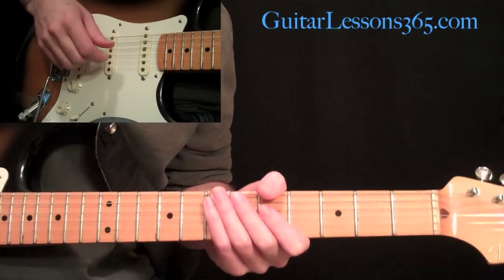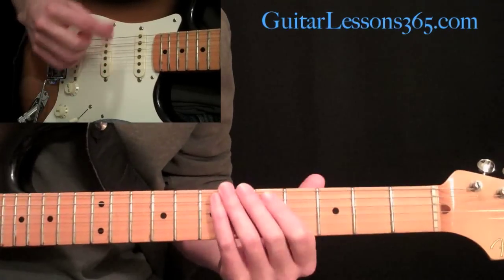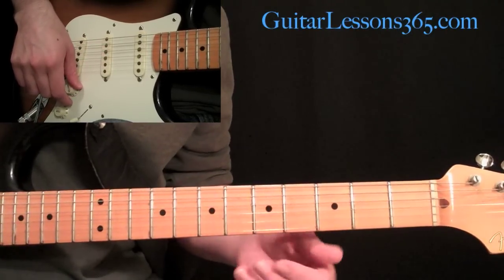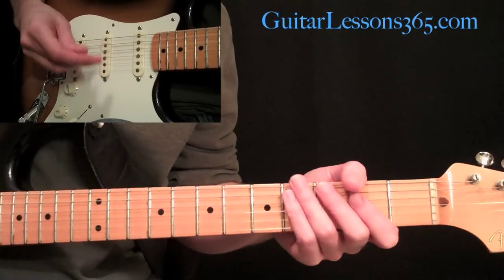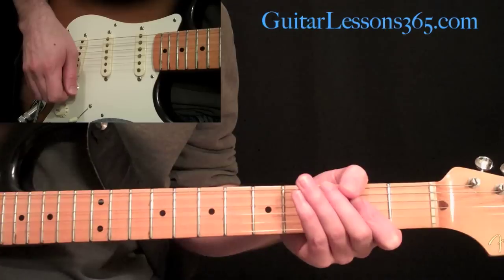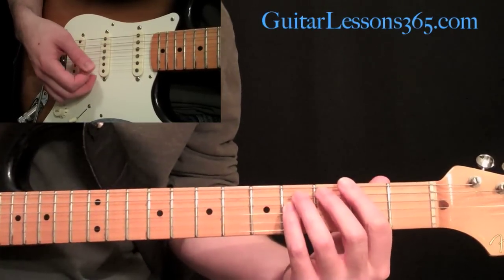We're going to start taking a look at the solos here in Satch Boogie. Let me explain really quickly how the solo sections are laid out. There's basically two solo sections in this song. They both work over an A blue shuffle, a D blue shuffle, then an F sharp blue shuffle.